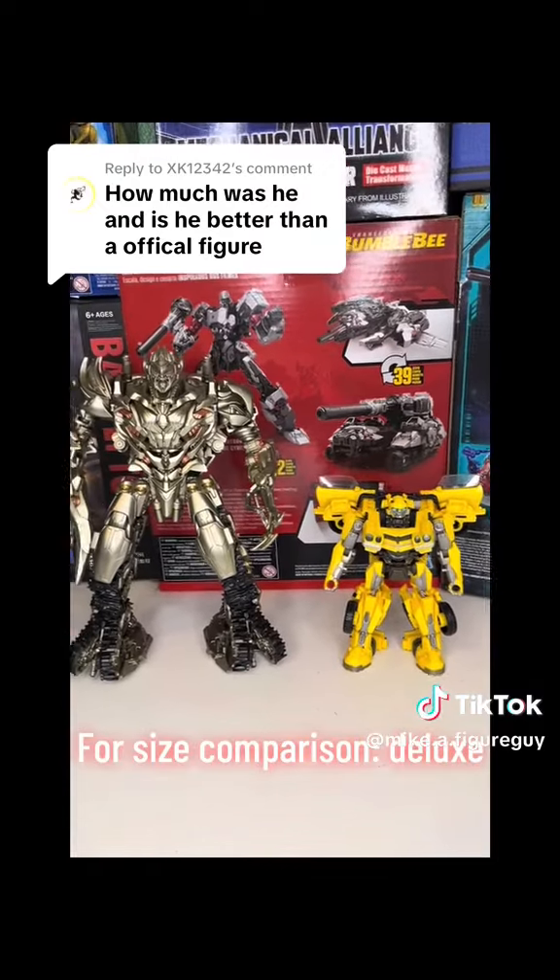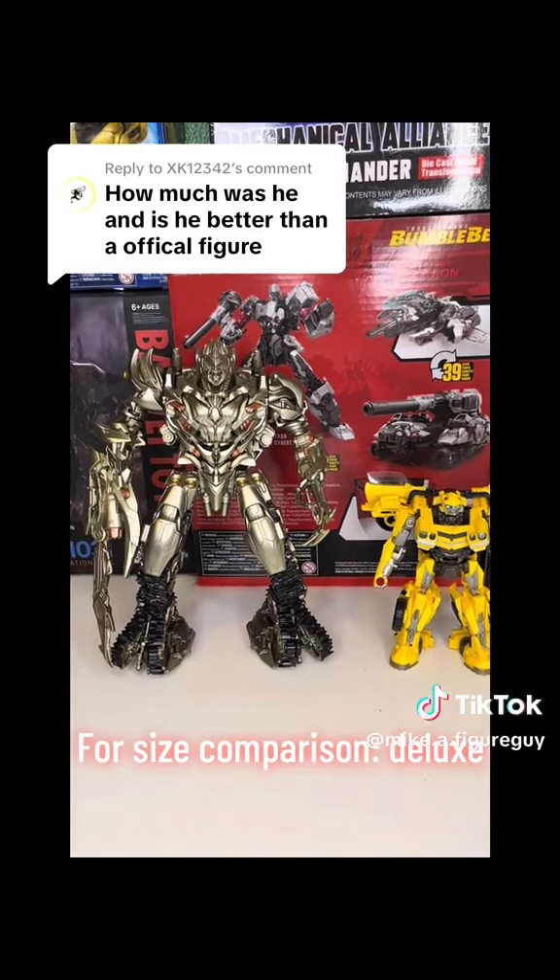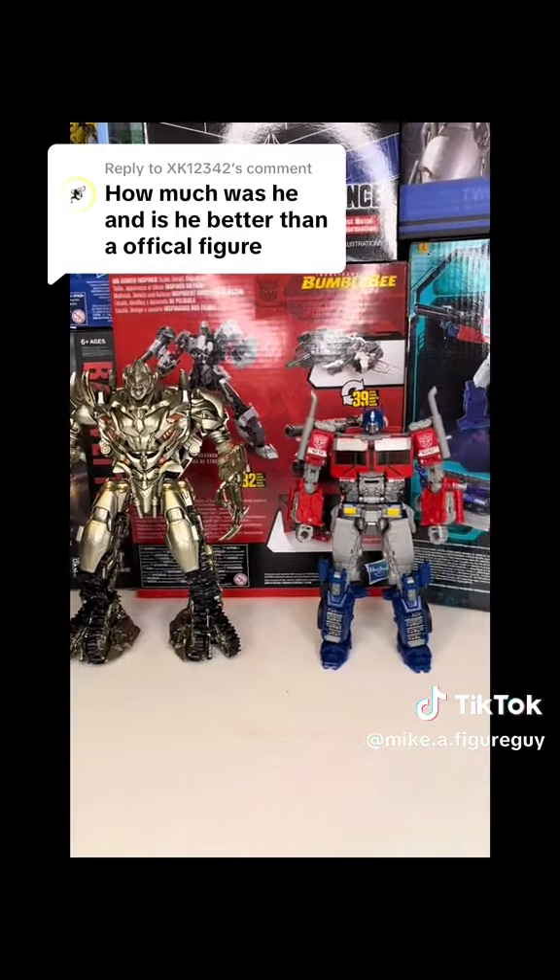For size comparison: Deluxe, Voyager, Leader.